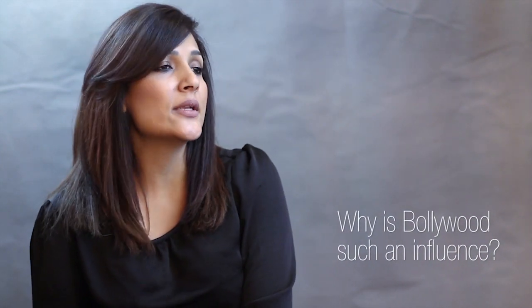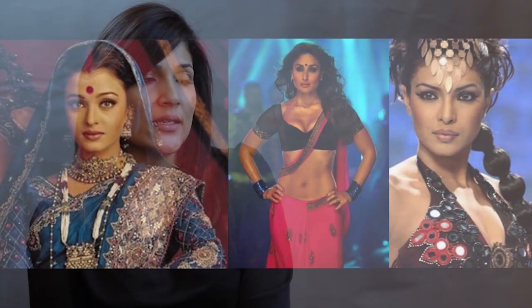Hi guys, this is Roshni from Roshni Hero Makeup and today's tutorial is on the one and only Karina Kapoor. Bollywood is a huge influence — it plays a huge and prominent part in our society, in our eastern society as well as the western.